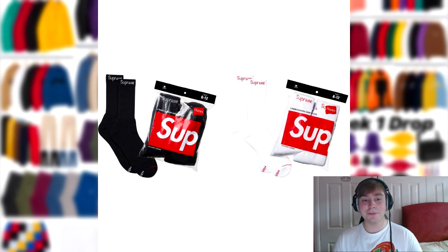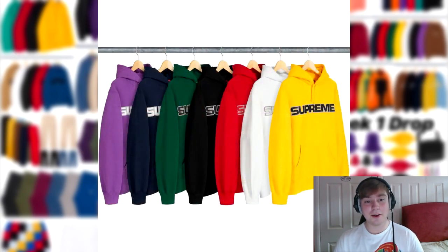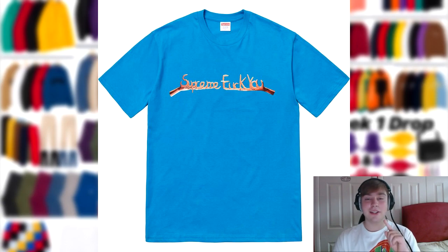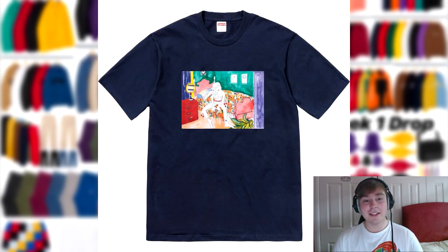Then we have the standard Supreme Hanes socks, the pocket tee, and the light top as well. I'll expect the camo colorway in the pocket tee to sell out quite fast, but I don't know how the light top will do — it'll probably be £68 or £78. Then we have the perforated leather hooded sweatshirt — I like the design but I'm just not a massive fan of it. Following this, we have four tees: the QT, the Guts tee, the Life Sucks Die tee, and the Bedroom tee. They're all receiving about 50-50 on likes to dislikes, some getting more dislikes than likes. I don't think these tees will have crazy resale value if people aren't liking them now.